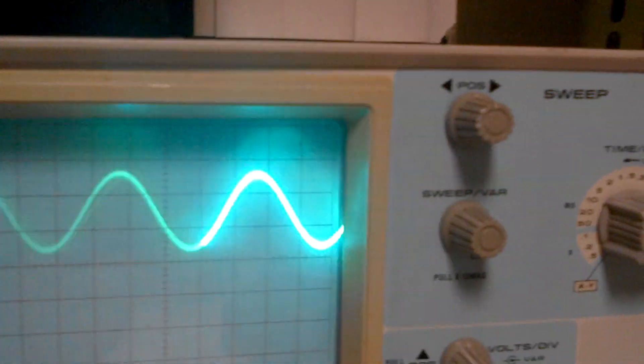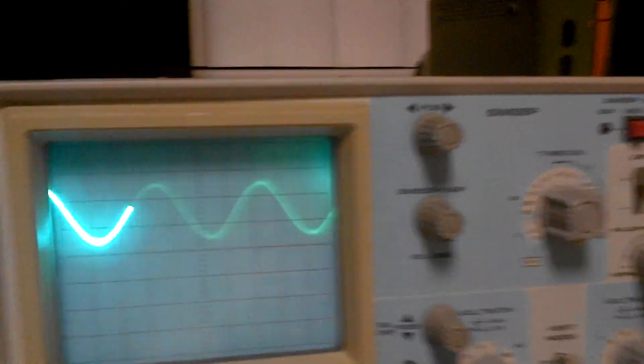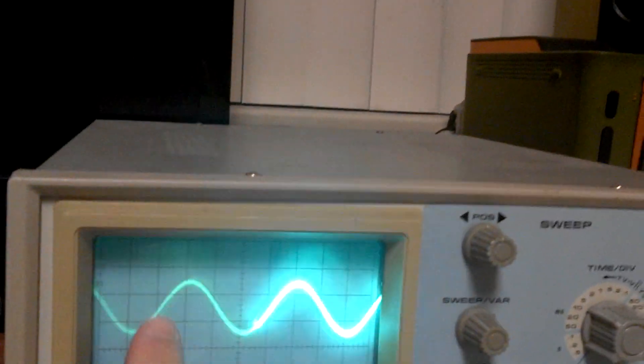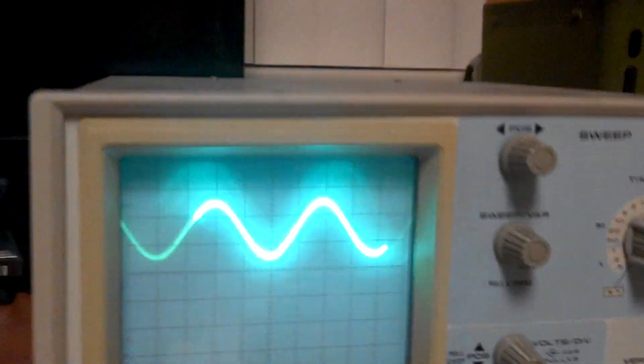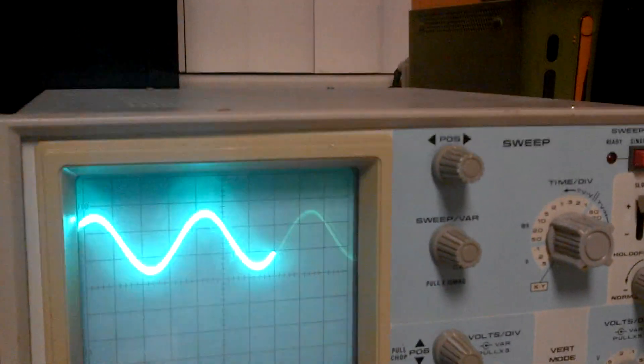That's a good clean 50Hz tone. On the O-scope it looks very smooth and defined — it makes it look wider, but anyway, it is very clean, no clipping or distortion.